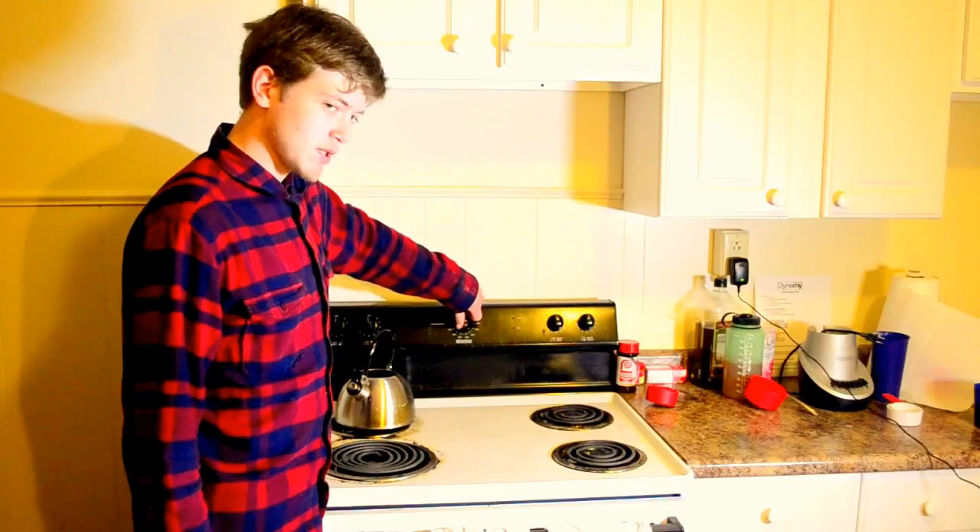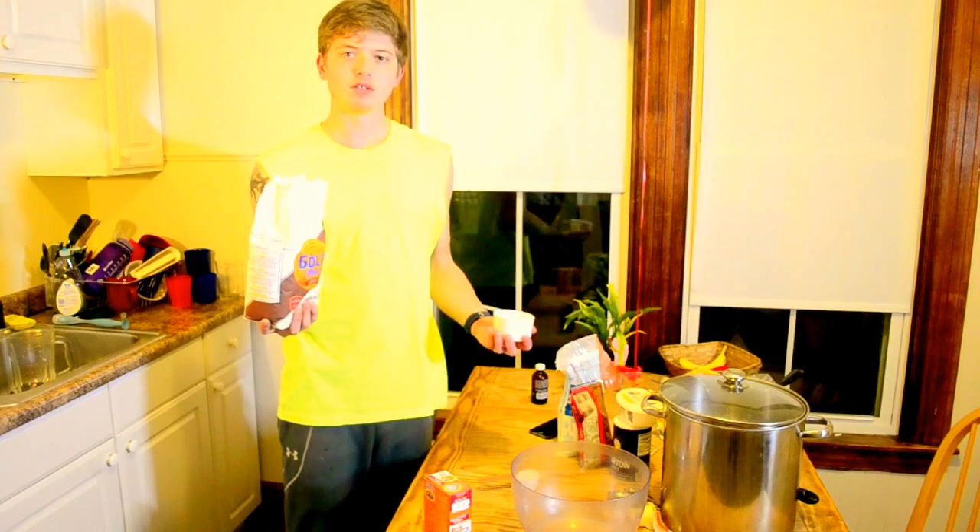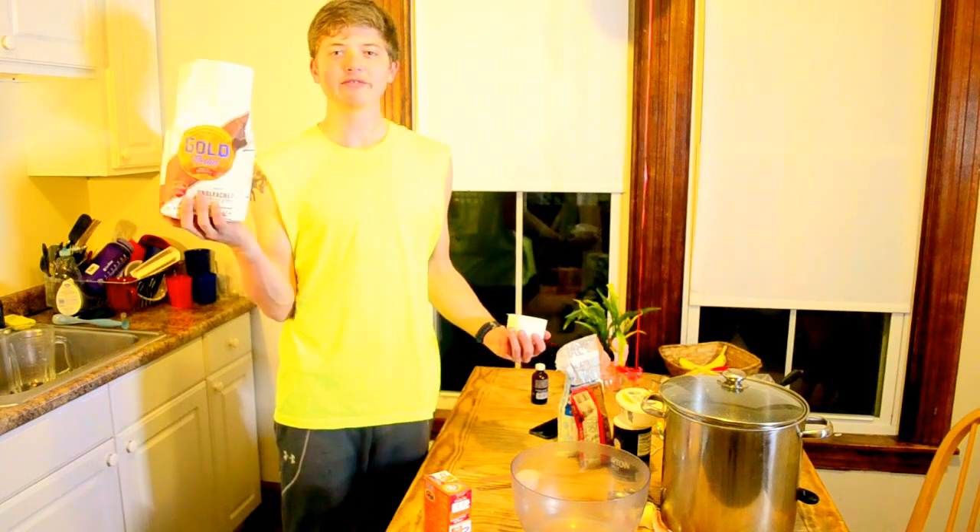Preheat the oven to 375. So now you do 2 and 1/4 cups of flour.